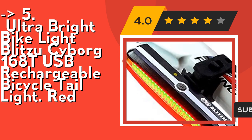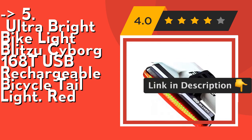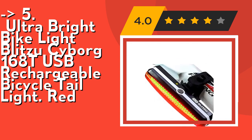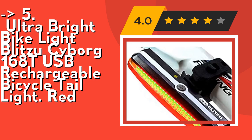It's easy to use. Hook onto your belt, running gear, reflective vest, backpack, dog collars, harnesses, or anywhere on your clothing. Mount on your bicycle, helmet, skateboard, scooter, stroller, wheelchair, or anywhere you can imagine. Check out the link in the description to buy this product from Amazon.